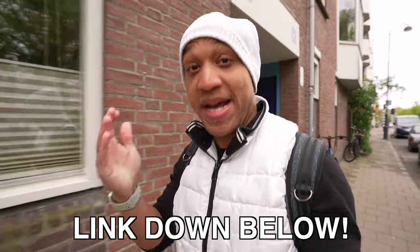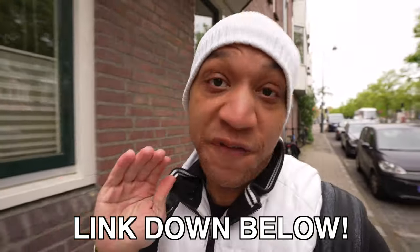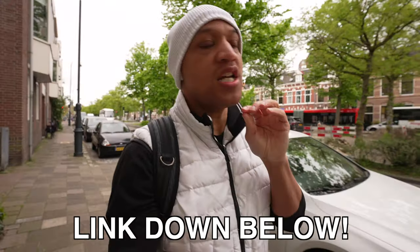You can also support the channel by buying me a coffee — if you're feeling up to it. Because remember, thugs need coffee too. But that's it — I'm out. I will see you guys in the next one.